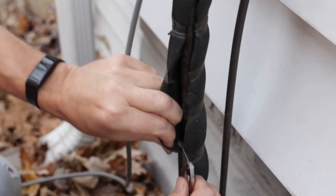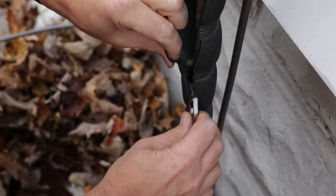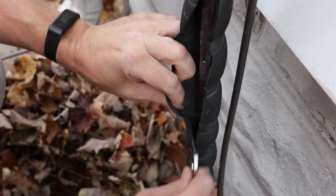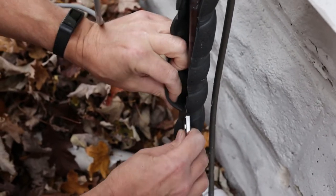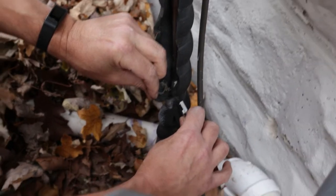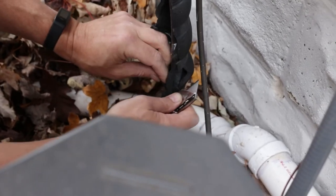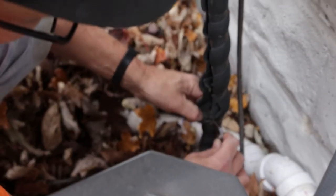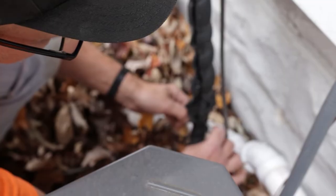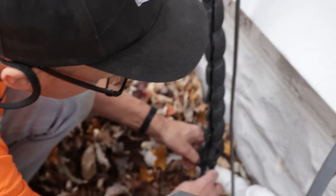This insulation isn't meeting code. They sell the new insulation at Home Depot — it's not that expensive and it's not that difficult of a job to do. It's a really good do-it-yourselfer. I'm not a heating and cooling guy, but this is definitely something a do-it-yourselfer can do and save yourself some money.